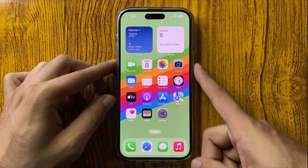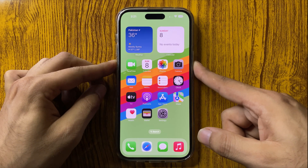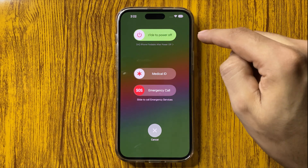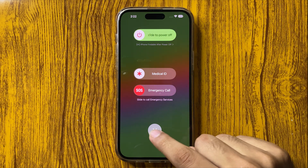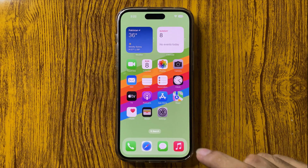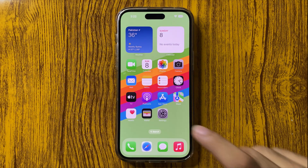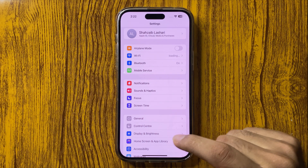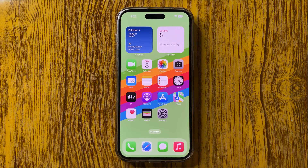By pressing the power and volume down key you can restart your iPhone. Slide to the right and this will restart your iPhone. After restarting, your problem will be solved and your hotspot will start working. That's all for this video, thanks for watching.